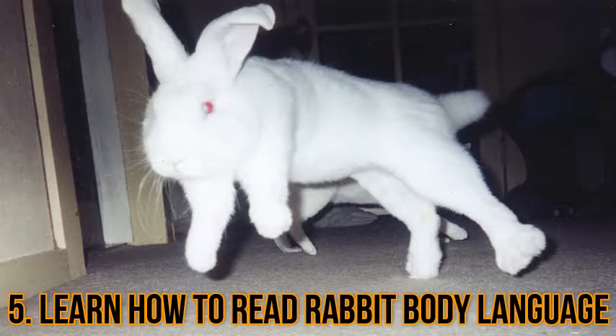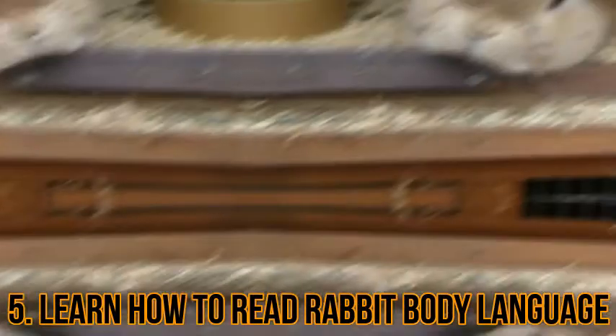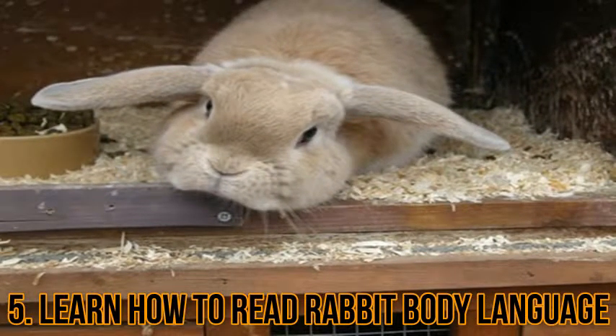A relaxed rabbit may also be laying on its side with its ears flat on its back. Sometimes when a rabbit is extremely happy and excited, it will jump into the air and flick its body — this is called a binky. Many rabbits will run around very quickly before binkying. Sometimes if a rabbit is feeling lazy, it won't do a proper binky but will remain on the ground and do a sort of shuddering flick.